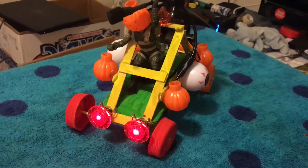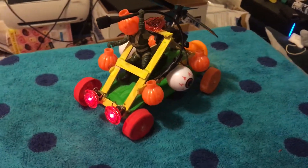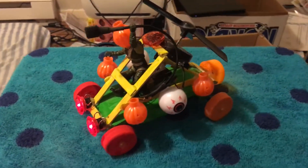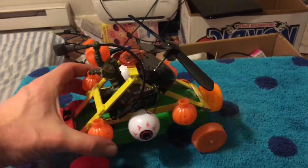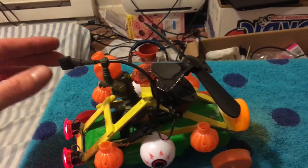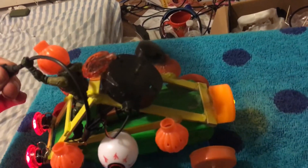Hey everybody, it's Dr. Fish, just a mad scientist. Today I made the do-it-yourself light up pumpkin man fan car. This is really cool. This switch right here is actually a hold switch, so you got to hold it. That fan is really strong.